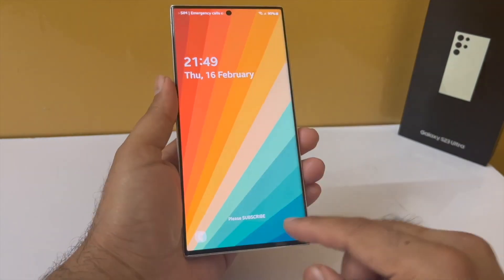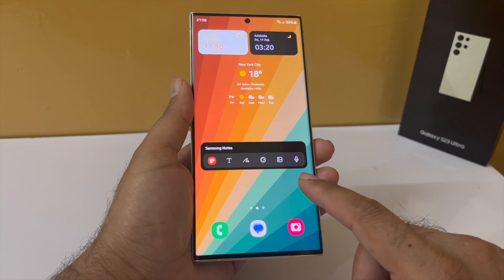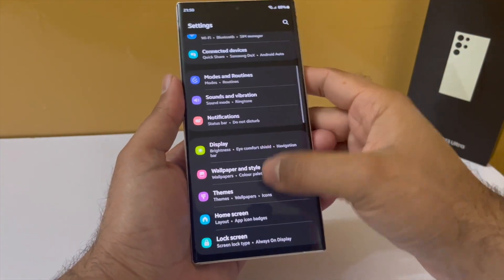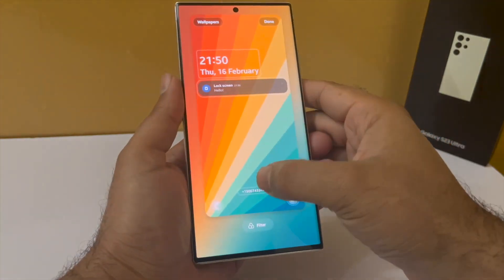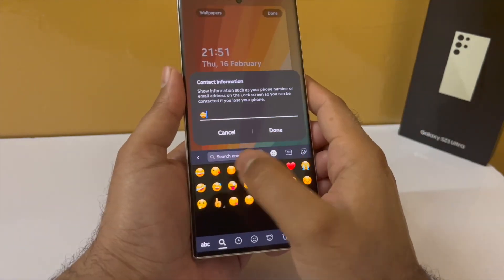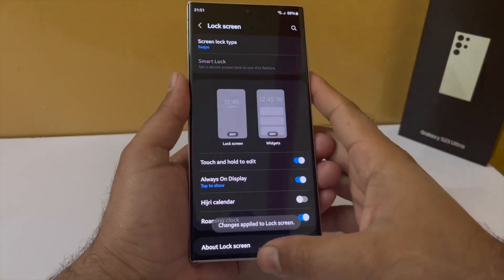You can always add your name, a custom message, or your contact information to the lock screen. Drop down the notification panel, go into settings, scroll down to lock screen, tap on contact information and type in whatever you want. You can even type in emojis, and the phone will show them on the lock screen.